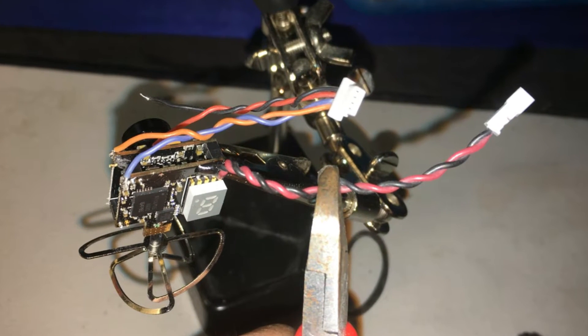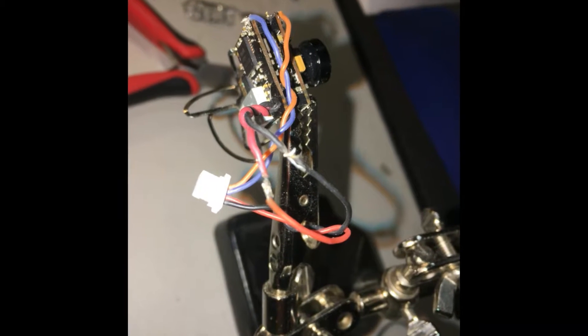Next you're gonna trim and splice the power connections for the TXO3 and then solder everything together.